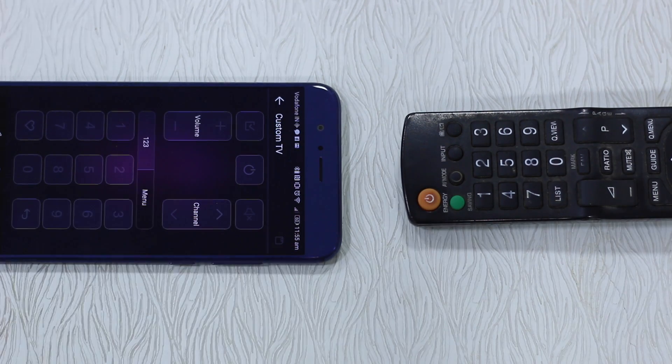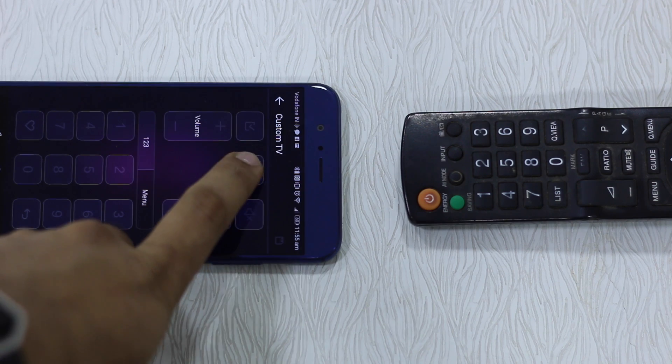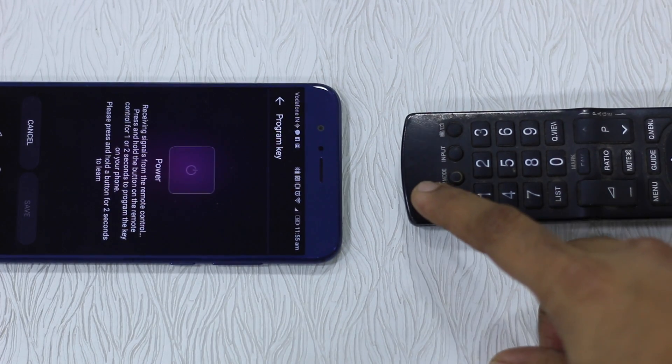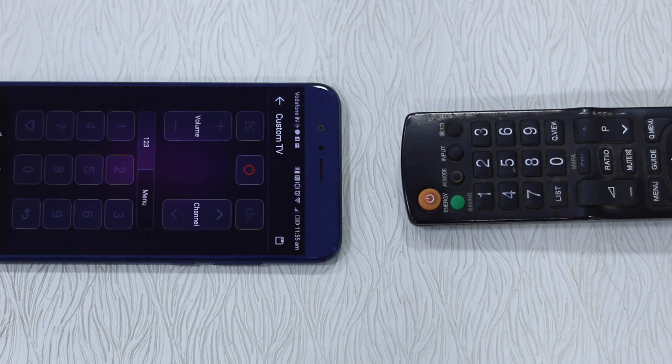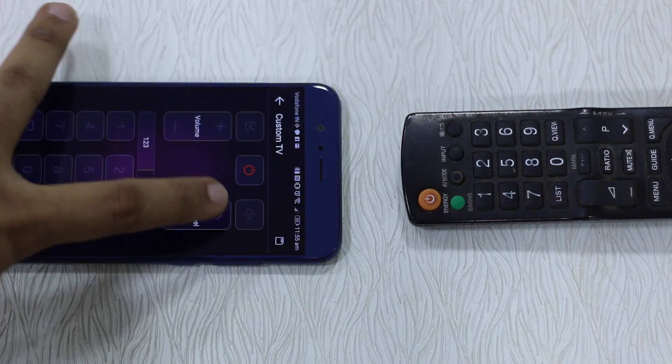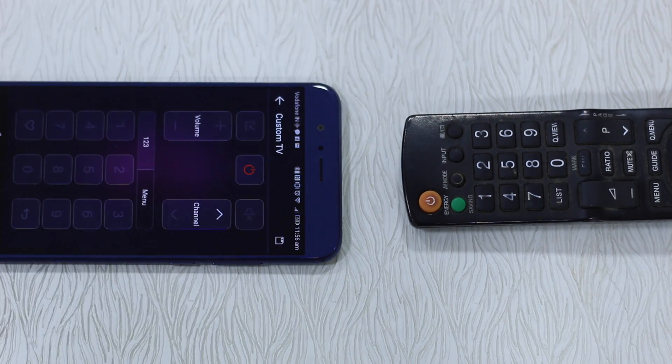I'll select TV for simplicity since I have a TV remote with me. You put them together so both IR blasters are receiving signals from each other. Now you want to map Power with the power key — tap on Power and press power on the remote; it receives the signal. Save it. Power button is now enabled. Then press Channel, press channel up on the remote, and save it.